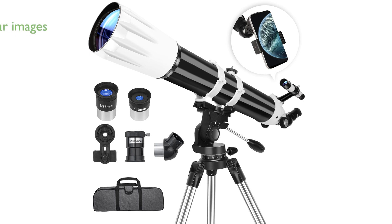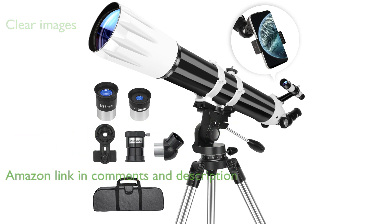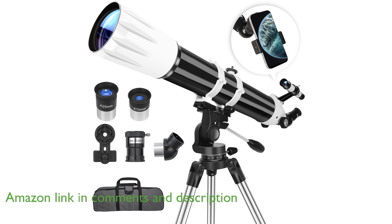The 90mm Aperture Telescope Model 900, with its 900mm focal length and multi-coated optics, provides exceptionally clear and high contrast images perfect for both terrestrial and celestial observations.